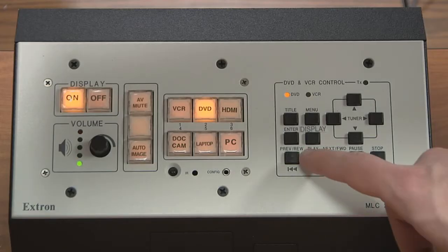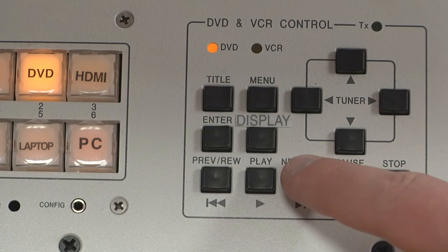The small black buttons on the right side of the panel can be used to control the VCR-DVD combo player.